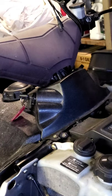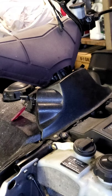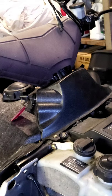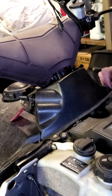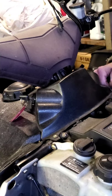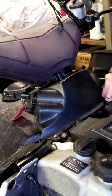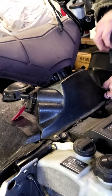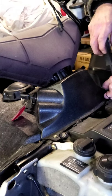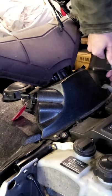Swing over here and get this side in. Leave it loose because it's just plastic and it bends and flexes, so you've got to be able to find the hole.